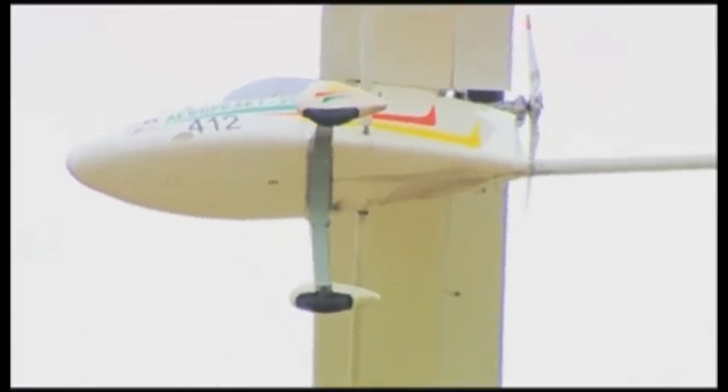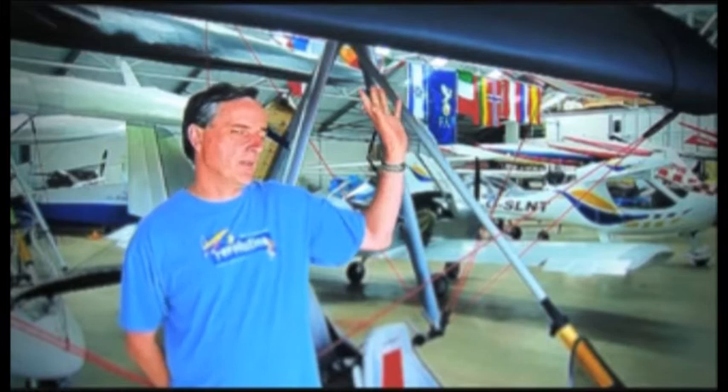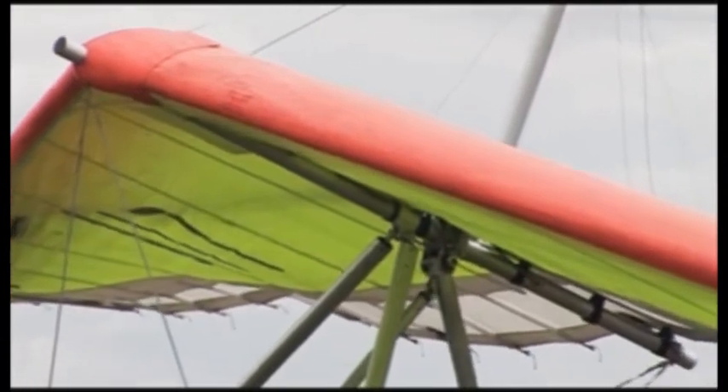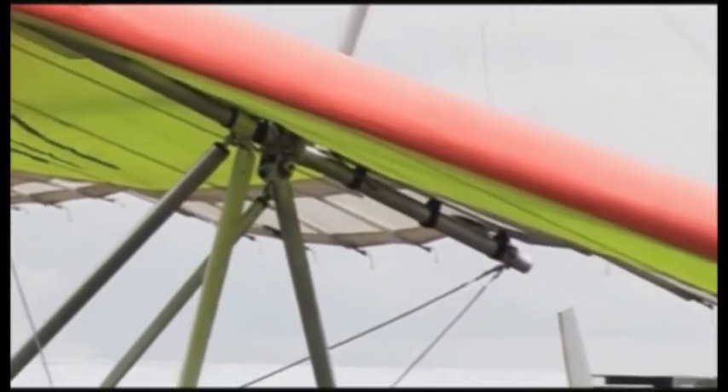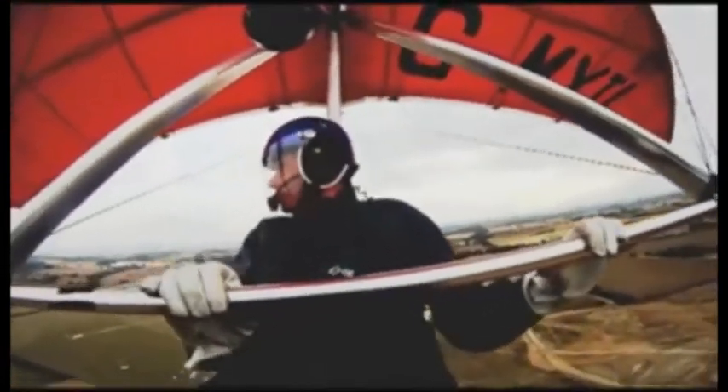Fixed wing and flex wing. The flex wing type is very much like the aeroplane you see in the background here, which has got a hang glider type wing, albeit quite differently constructed for power. It operates by moving the fuselage relative to the wing, which moves the centre of gravity and manoeuvres the aircraft just like a hang glider.